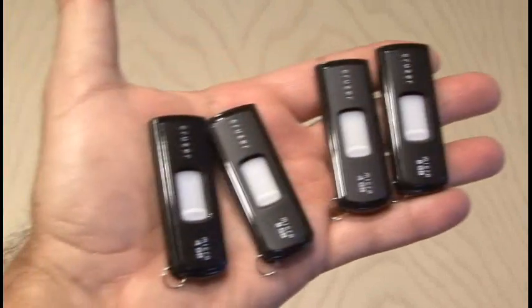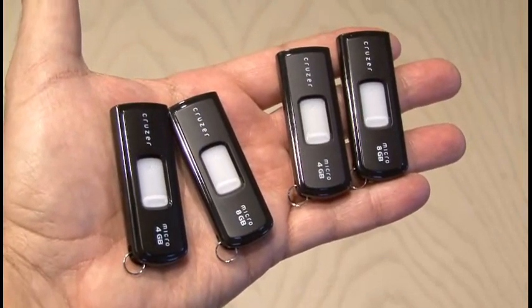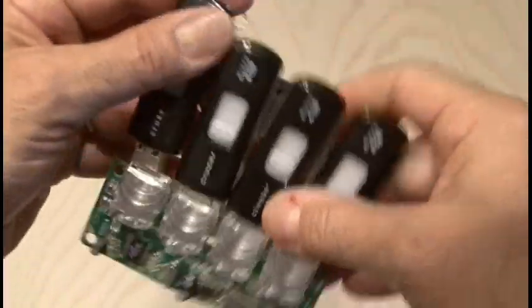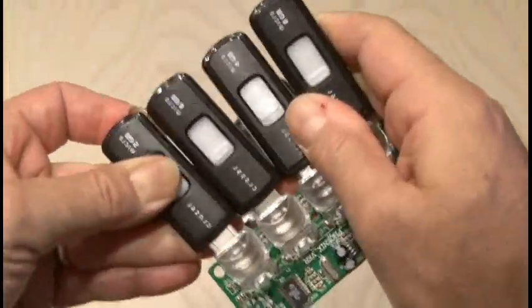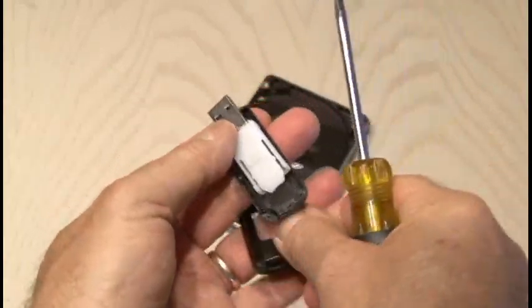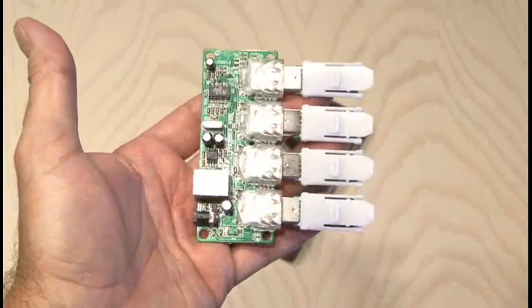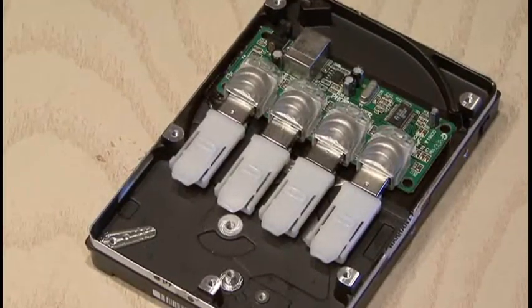I'll be using four flash drives — two 8-giggers and two 4-giggers — which will complete our storage requirement for our new flash memory hard drive. I discovered that these flash drives don't fit well together, at least not four in a row, in this USB hub. So it's time to pop open the cases for these flash drives, discard those, and then everything fit just fine. And it fit perfectly inside the hard drive, with room to spare.